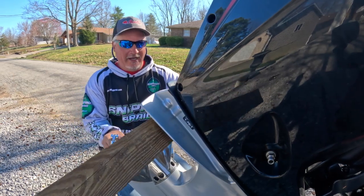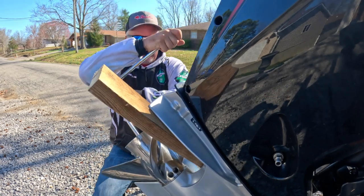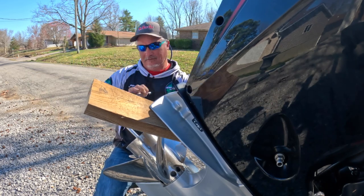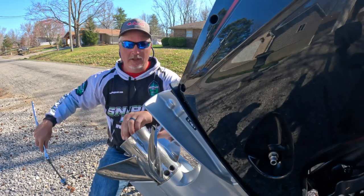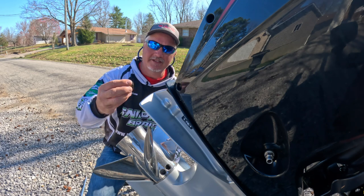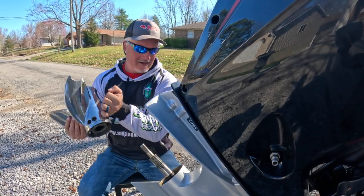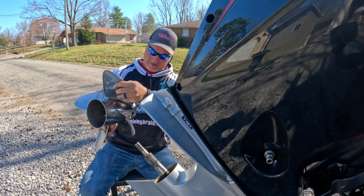First thing I like to do is secure the prop with a piece of wood — there it is, breaking loose. And now we're taking off the main nut — go simple. We will be replacing all these parts. There's your nut right there, followed by your prop. Check that out folks.